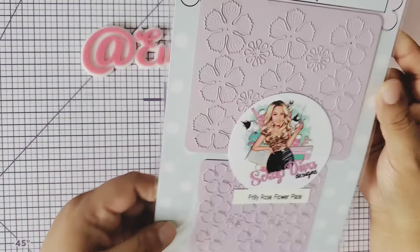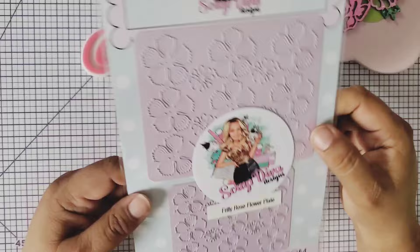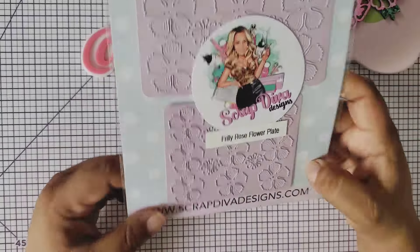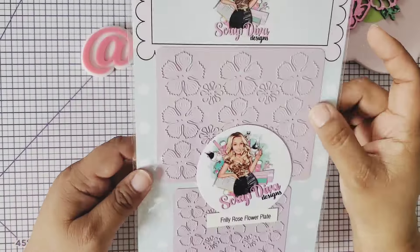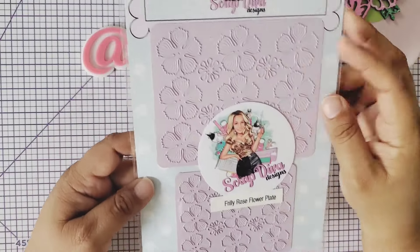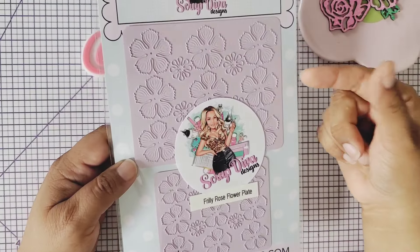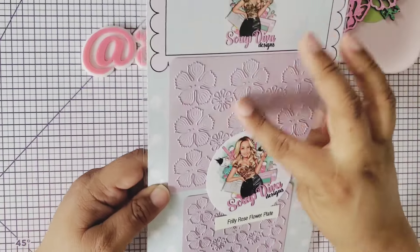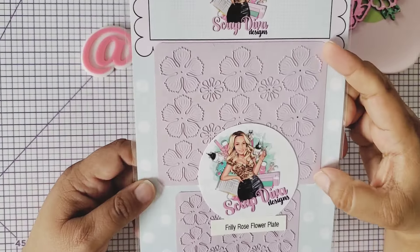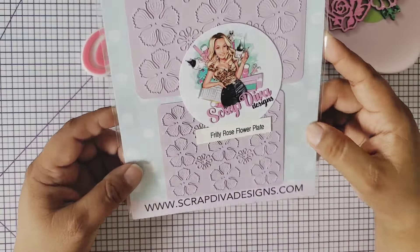This one is called the frilly rose flower plate. Look at these plates — they're pinkish purple but to me they appear pink and they are so beautiful. You have the larger size and the smaller size that you can layer together, plus the stamen middle part. Cut them out in whatever color cardstock, and you can place two pieces of paper and cut so many out in one pass. Erica's flowers are always so awesome to have in your stash.